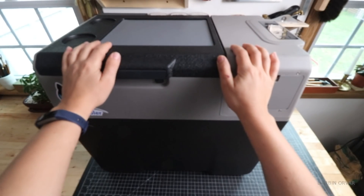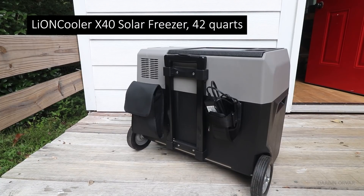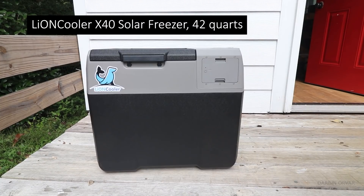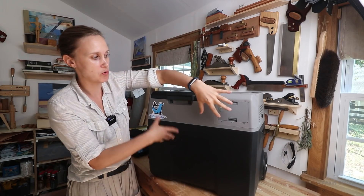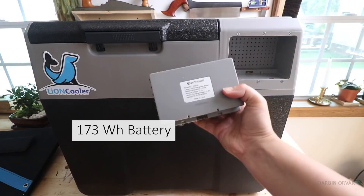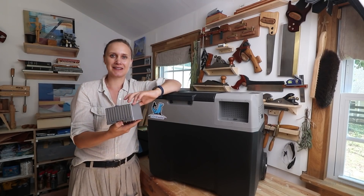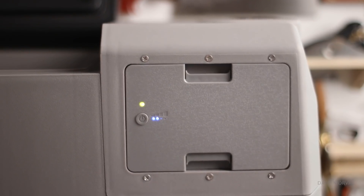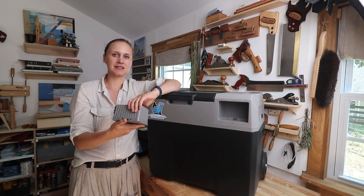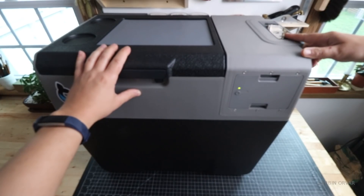Let's take a look at what we've got here. This is the Lion Cooler X40 solar freezer. It has 42 quarts inside with quite a lot of space. The fridge has a 173 watt-hour battery, and at first look that might not seem like a big battery — but let's find out how long it actually lasts.